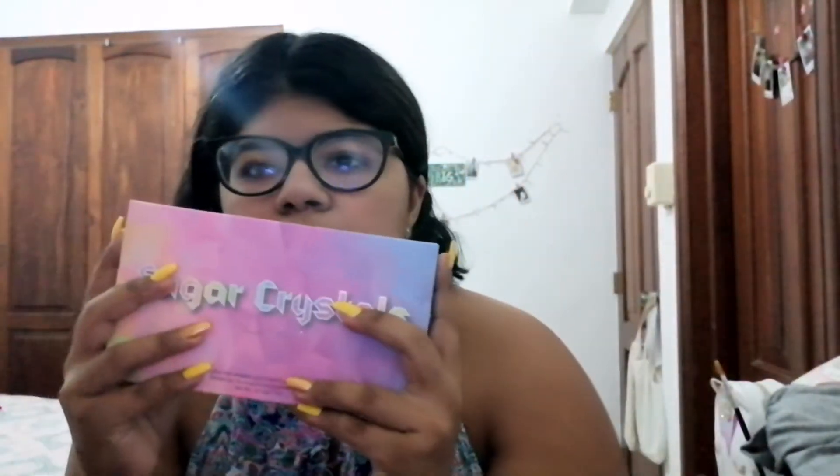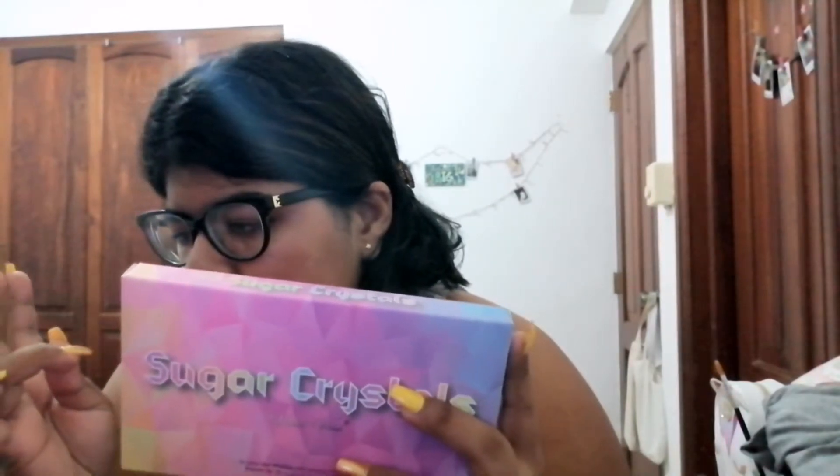The first thing I'm going to show you is this Sugar Crystal palette. Boxycharm had this thing where each product had a code you could enter and get it for free. I inserted the code for this palette and got it for free. I guess this palette is my holy grail — I love it.